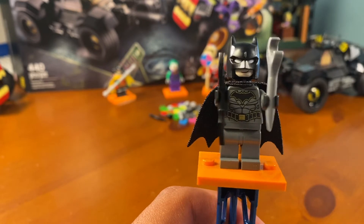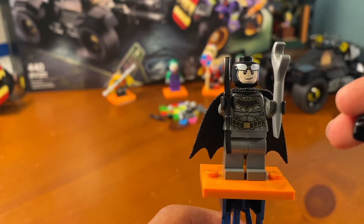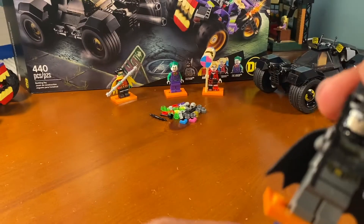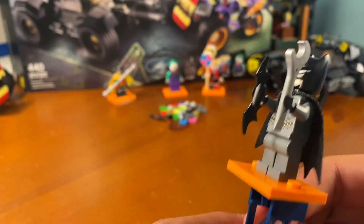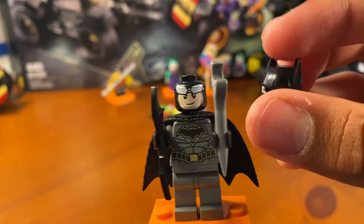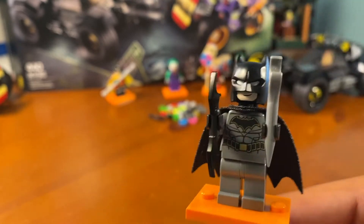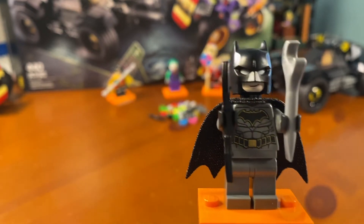They finally fixed the face printing — it used to be really dark and not look like Batman at all, and it's a little too bright, but it's still better than what we had before. This is him with his smiling face, and this is him with his kind of serious face. He comes with a wrench tool to fix the Batmobile if it needs help, and a Batarang. He has no leg printing, a soft spongy cape, and it's also the same cowl they've been using since 2015 for that New 52 Batman.